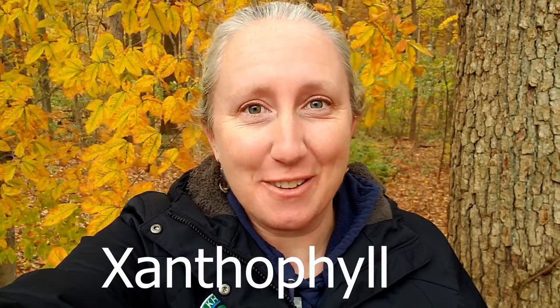Hi, Krista Daniels here, a park naturalist with the Elkhart County Parks. I'm here to introduce our next letter in our Nature A to Z series: X for Xanthophyll.